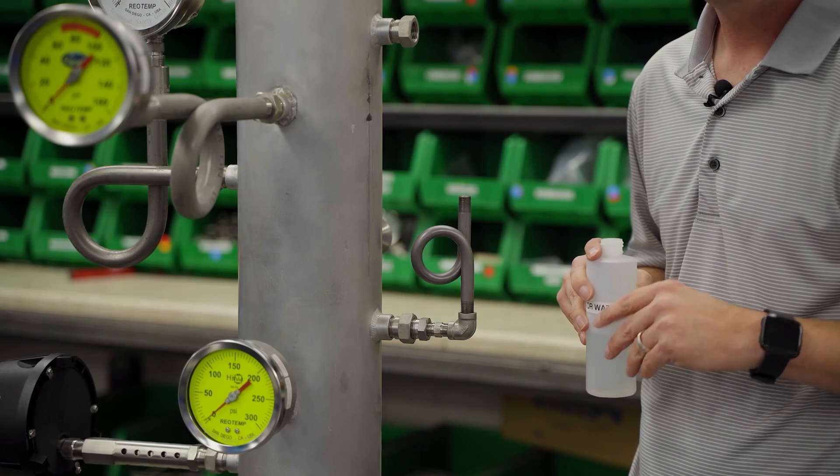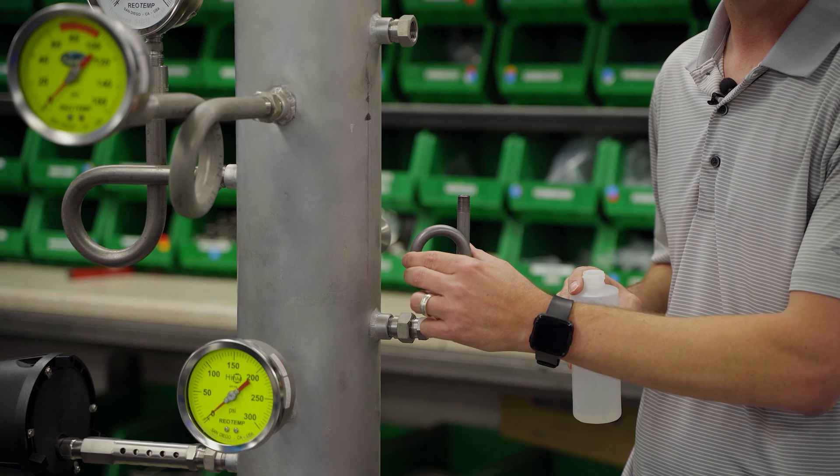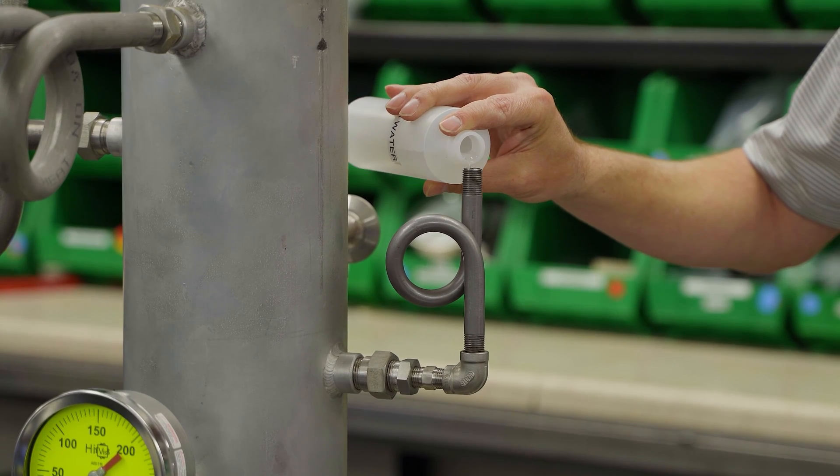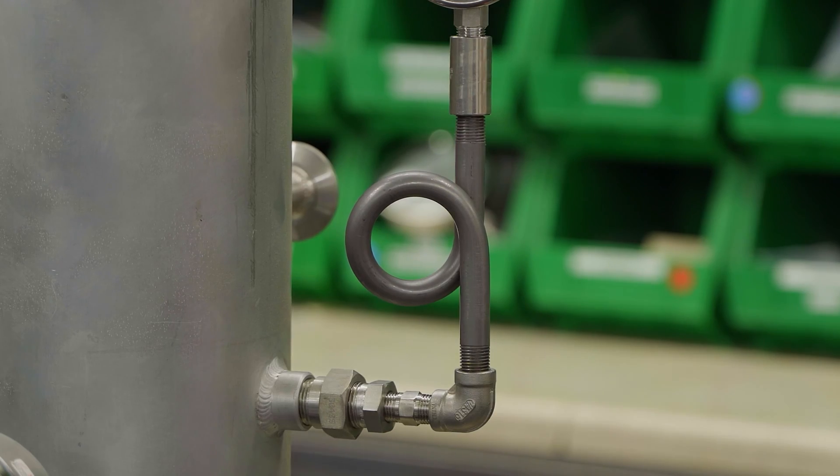When installed, pigtail siphons should be filled with water prior to use. If done properly, they will protect most pressure instruments in steam applications.